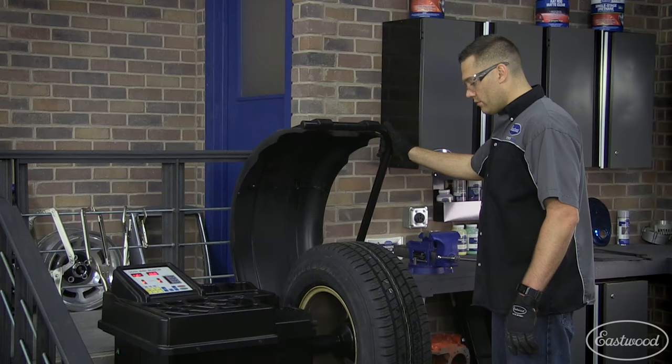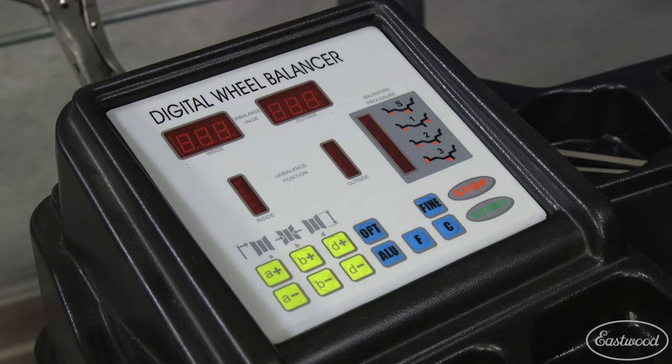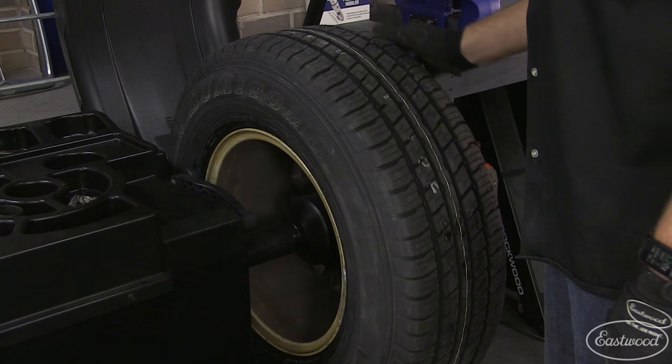Now lower the guard over the wheel and tire to begin the spin cycle, which will last about 8 seconds and stop. Once it's stopped, the LED indicator will display inside or outside imbalance values.